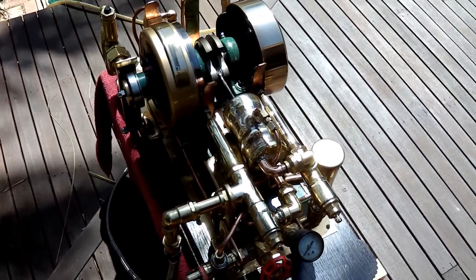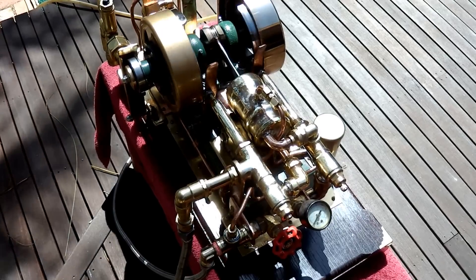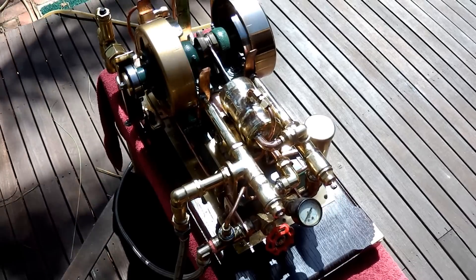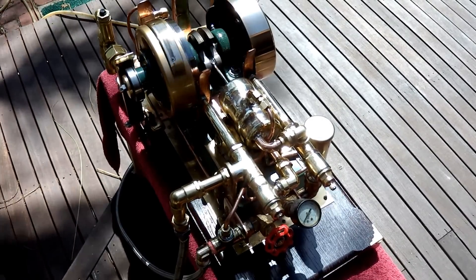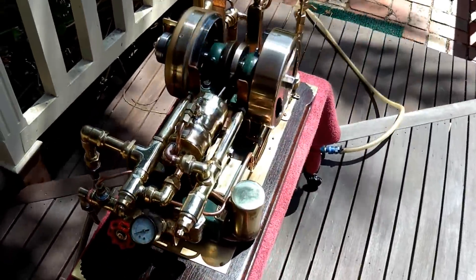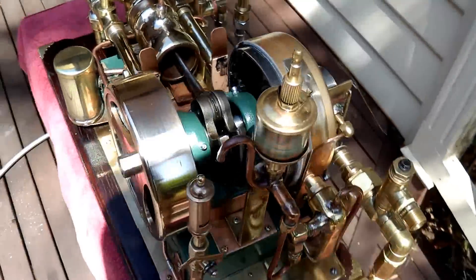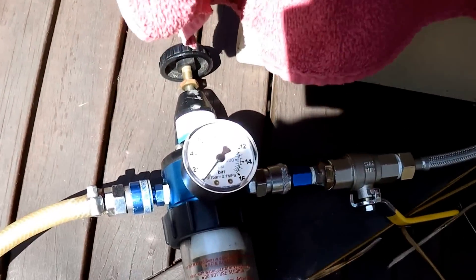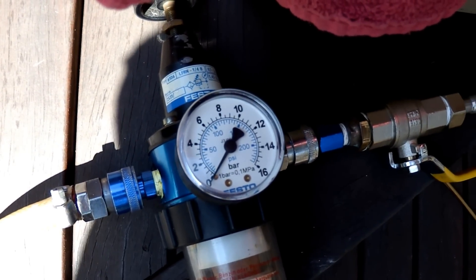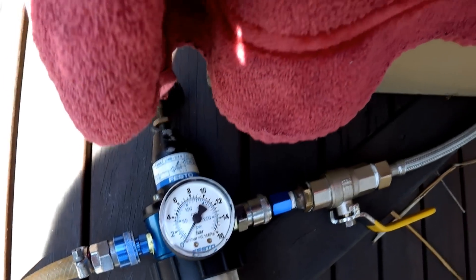I thought I'd give you a demonstration of how little air or steam it takes to operate this engine. Since I've reworked the valves and done a fair bit of balancing on the flywheels, before I start my demonstration, I'll show you the air pressure it's using at the moment, which, according to this gauge, is zero. That's obviously wrong, but I'd say it's only using a couple of pounds per square inch.